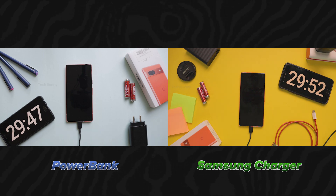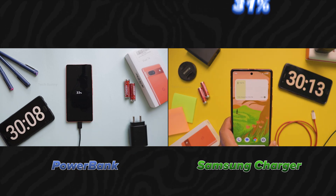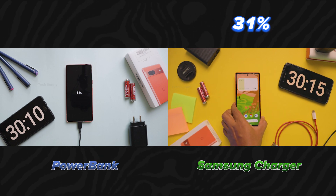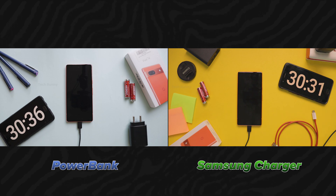We have now crossed the 30 minutes mark. The Samsung charger charges the battery 31% while the power bank charges 33%. Let's keep going and check after another 10 minutes.